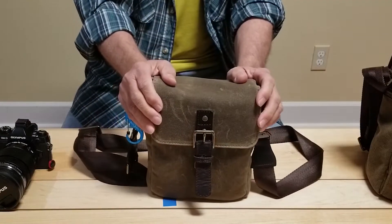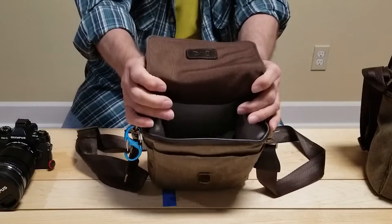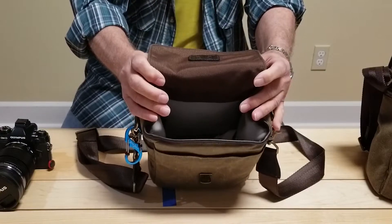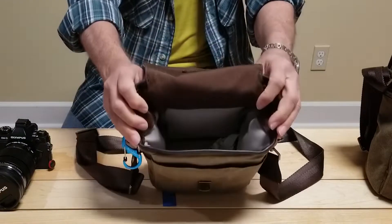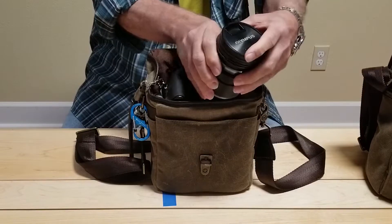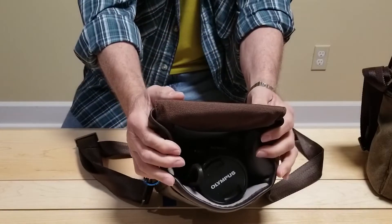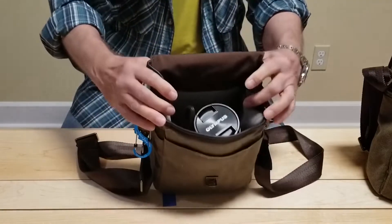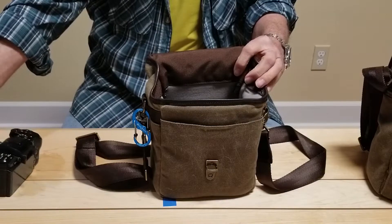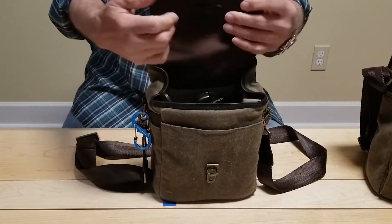So I ordered this ONA Bond Street bag and it came and again it's very well constructed. You can see that it's really quite tidy and much smaller than the Print Street. It does come with removable compartments but when I use it I really just stick the whole camera in here and fold it up and carry it around. I got it primarily for use on public transportation when I didn't want the camera exposed to view, and it's something I could comfortably carry around all day long. You can see it opens and closes and I can access the camera quite easily.